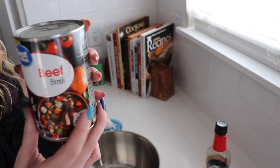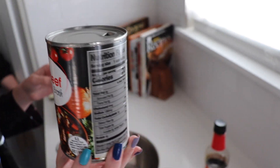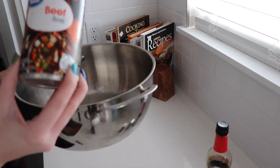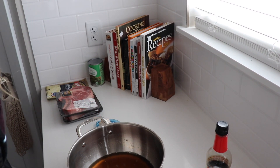We're going to take this Great Value beef broth. It looks like someone with a really bad UTI just peed in this bowl. Oh my gosh, it smells like it too.